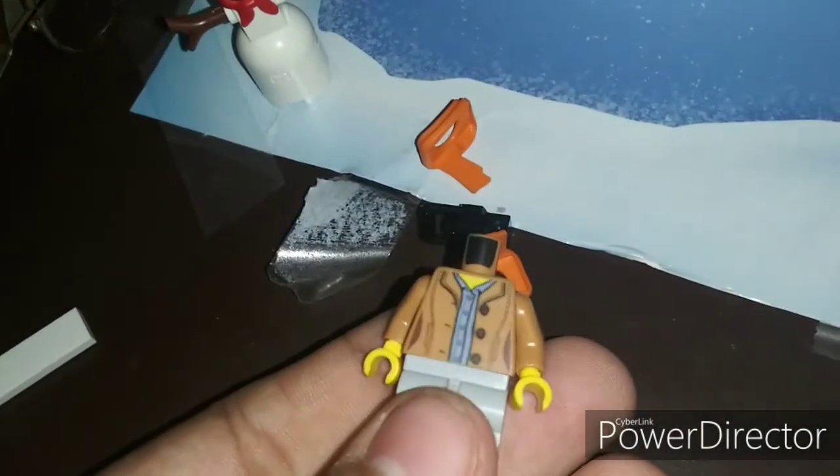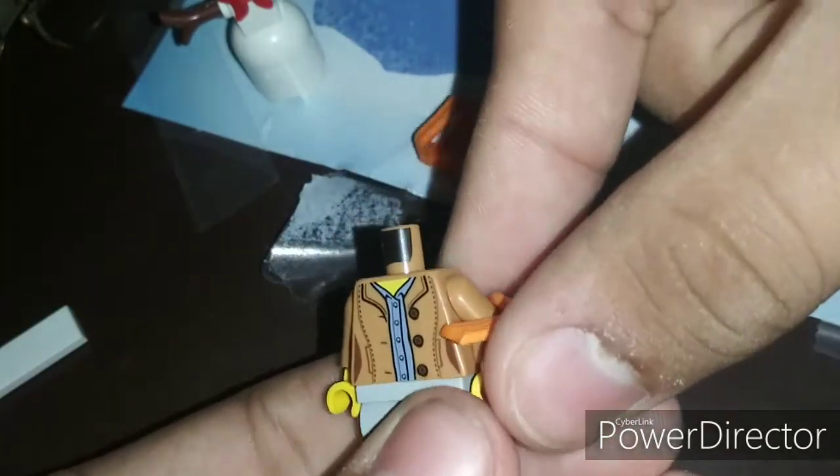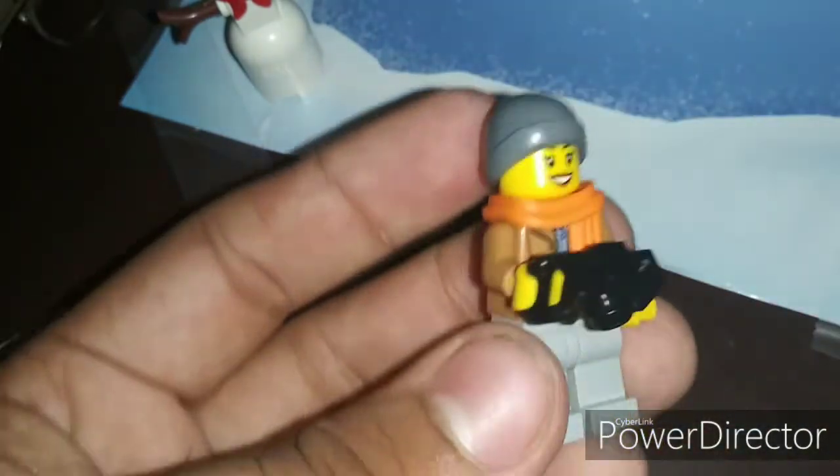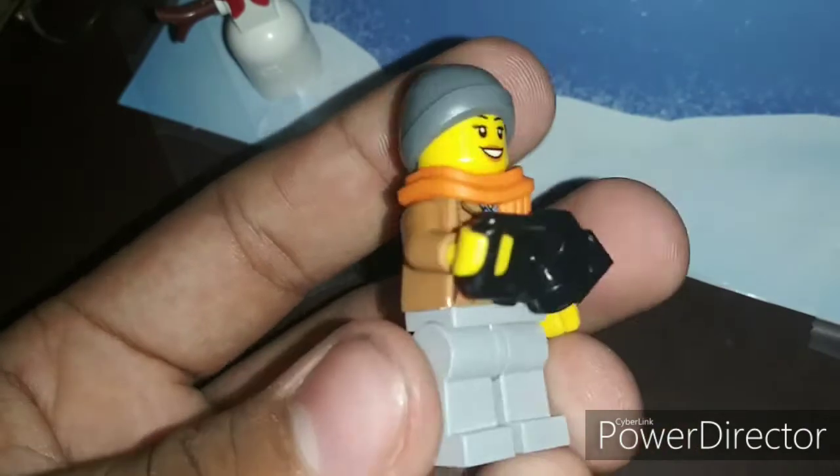Oh wait, I forgot to put the scarf on, because that's how she's supposed to be — with the scarf. And then her accessory is a camera. Alright, so here she is right here. Looks cool.